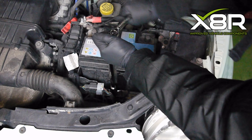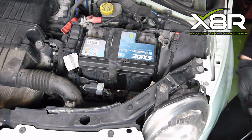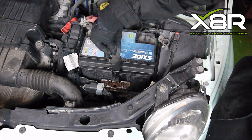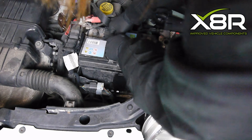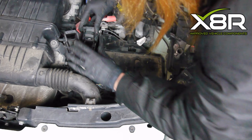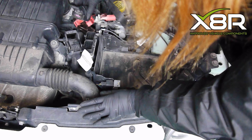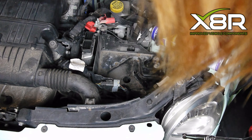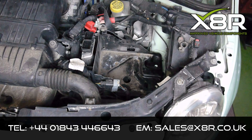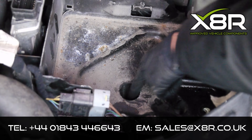Spray WD-40 on the nut retaining the battery strap and remove using a 13mm socket with extension. Remove the strap and lift out the battery. Disconnect the two ECU connectors and remove the battery mat. Spray WD-40 on the two bolts retaining the battery tray and remove them. There is also a 13mm nut underneath the battery tray — spray WD-40 on this and remove using the same tools.